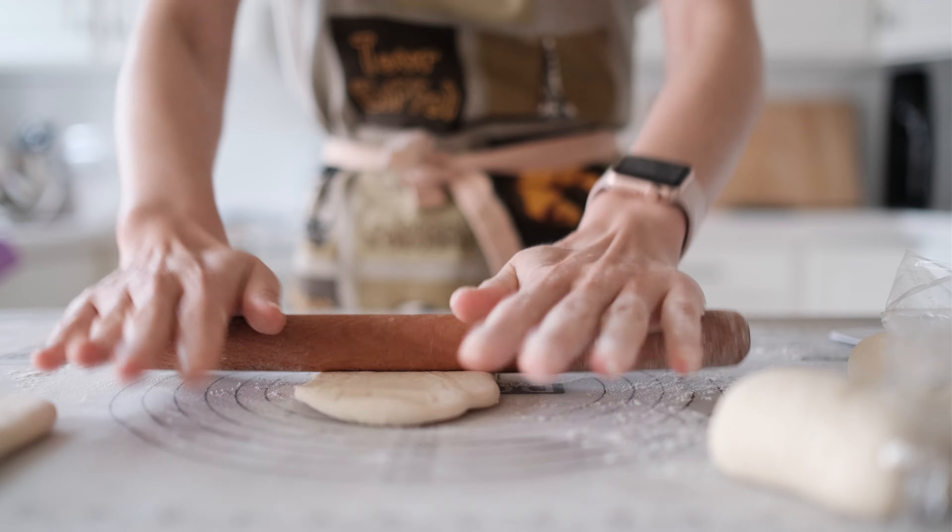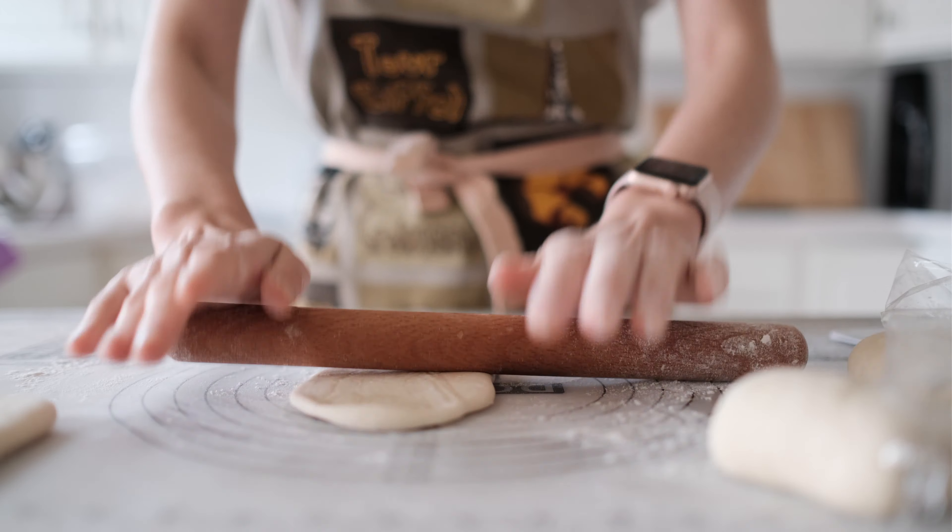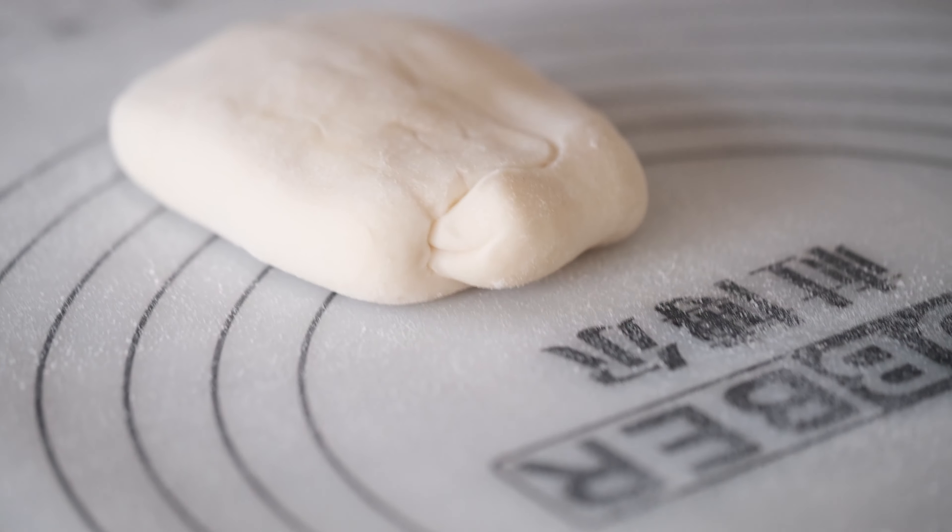Spread the oil flour mixture onto the dough. If you're making croissants or puff pastry, you'd be using butter for this step. But here our oil mixture serves as the fat. It's important that the oil is cooled off here — you don't want to incorporate it into the dough, you want it layered in between.